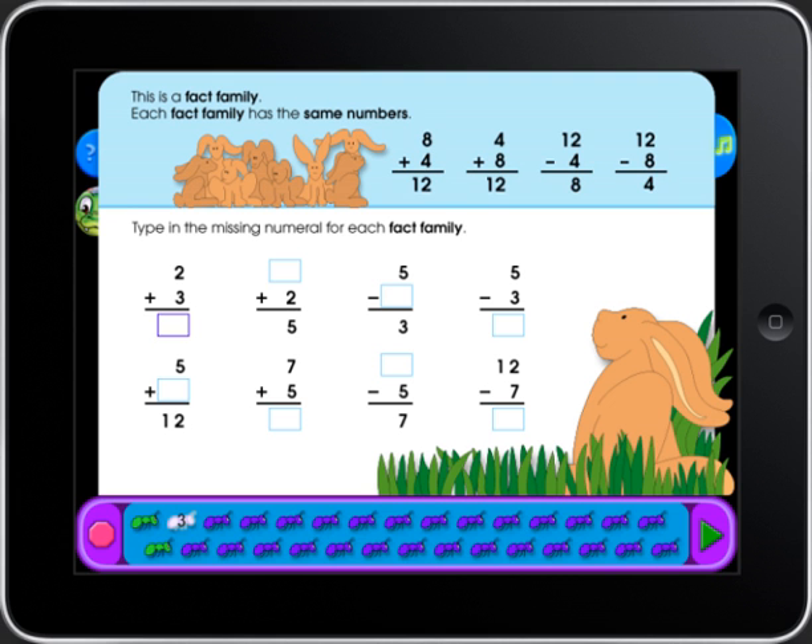This is a fact family. Each fact family has the same numbers. If you want to hear the instructions, touch the sentence. Type in the missing numeral for each fact family. When you have answered all the questions on the page,